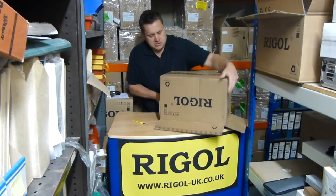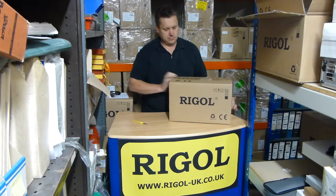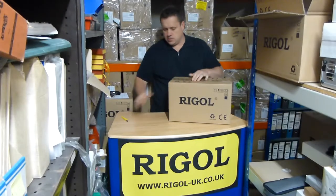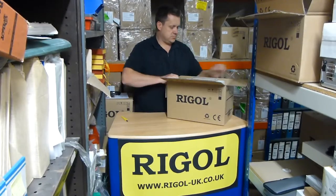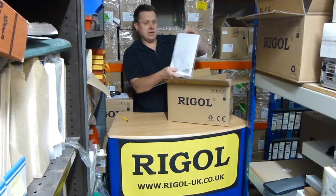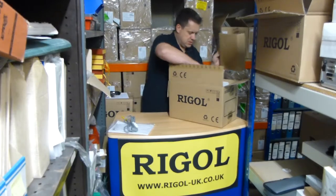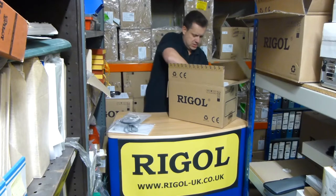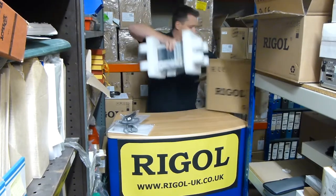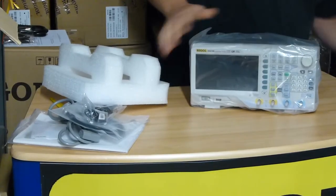This one's nicely double boxed. Let's get rid of the first box. There's the manuals and CD, the European mains lead, BNC and USB cable, and the unit itself. So there you go, that's what you get.